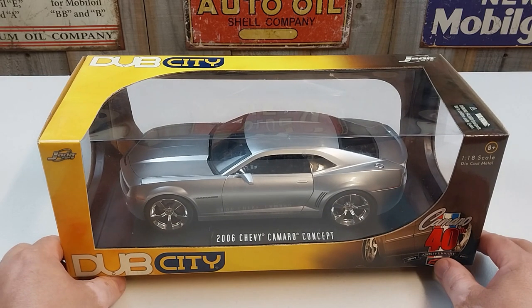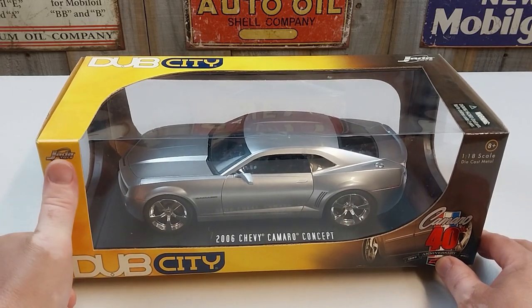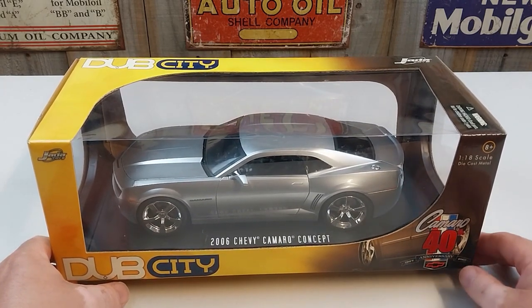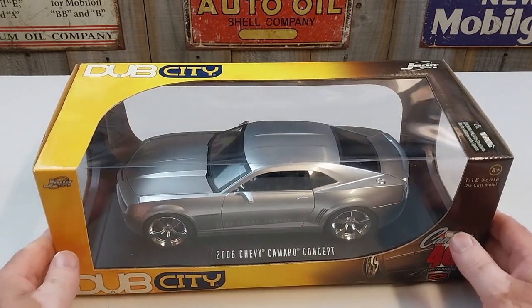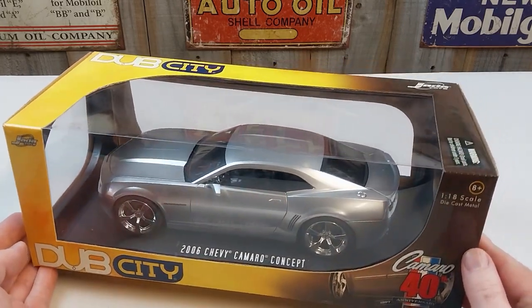Today's example we have here is by Jada Toys — it's the Dub City edition, which is celebrating the Camaro's 40th anniversary, so 1967 to 2007. This is the 2006 Chevy Camaro concept car, and it comes in a nice silver color.